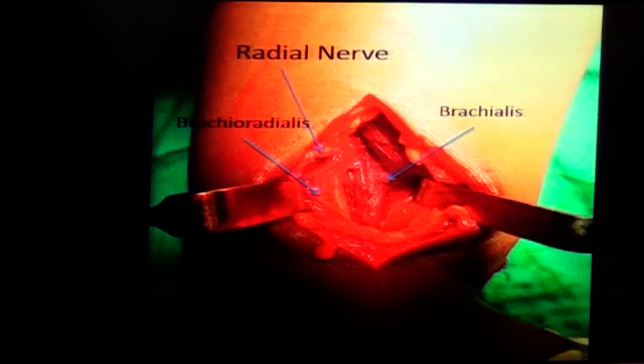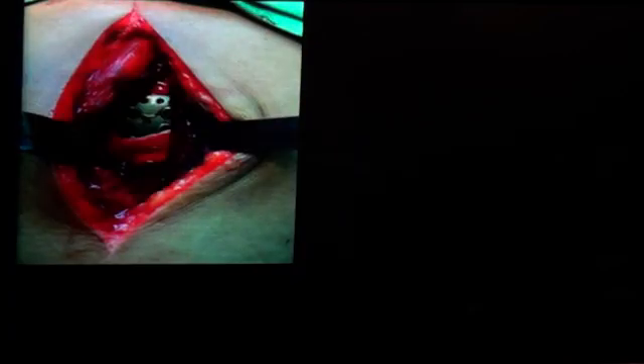Once you're there, the humerus is under you, and then we create our tunnel and insert the plate. So these are your two incisions. The lower one should be slightly oblique, not vertical — oblique along the groove that you can feel. Feel it on the patient before you start cutting. This is how it looks at the end.